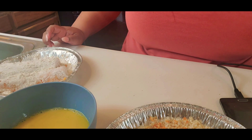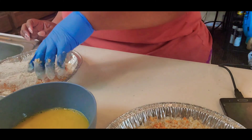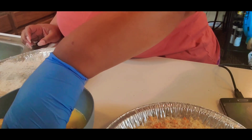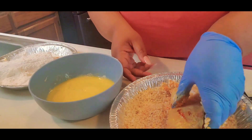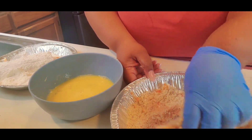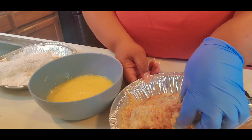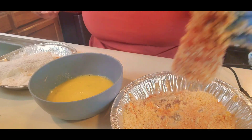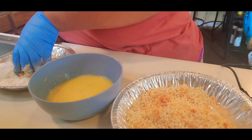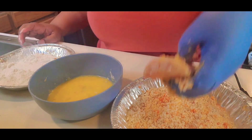Okay, it's ready for the oil. I'm going to repeat the process of the flour, egg and milk mixture, and the breadcrumbs. I just added more breadcrumbs because it was getting a little low and it wasn't going to be enough for the last piece.